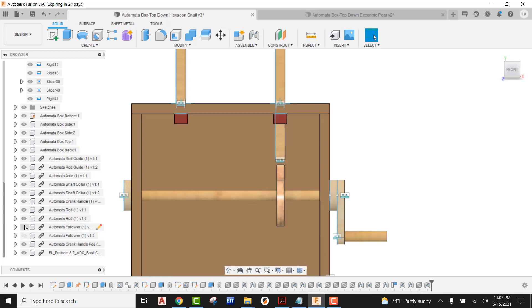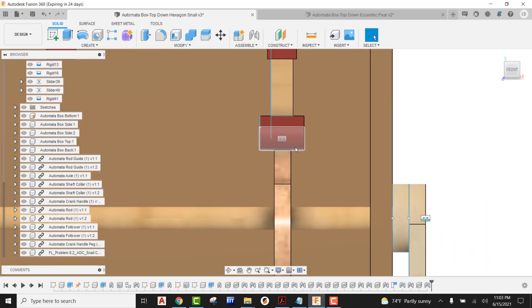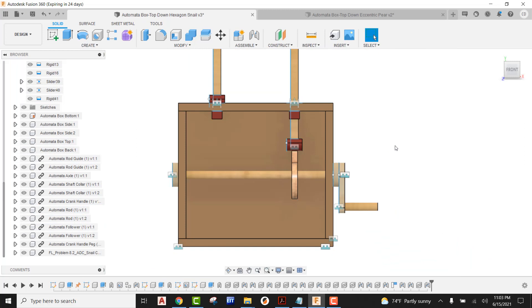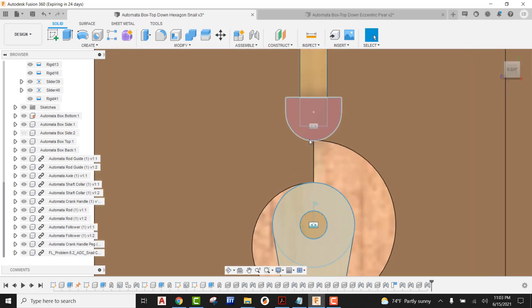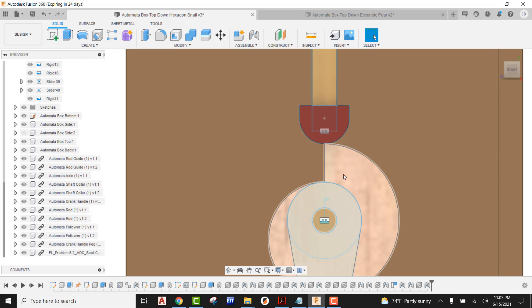One thing I left off — I never turned my followers back on. In case you need to turn them back on, go ahead and turn on by the eye. We can see that follower is right there on top of our snail cam. I'm going to come out and come in here to the side on my automata box, turn the visibility off, look at this from the right side with our view cube, and we can see that follower is resting right on top of our actual snail cam.